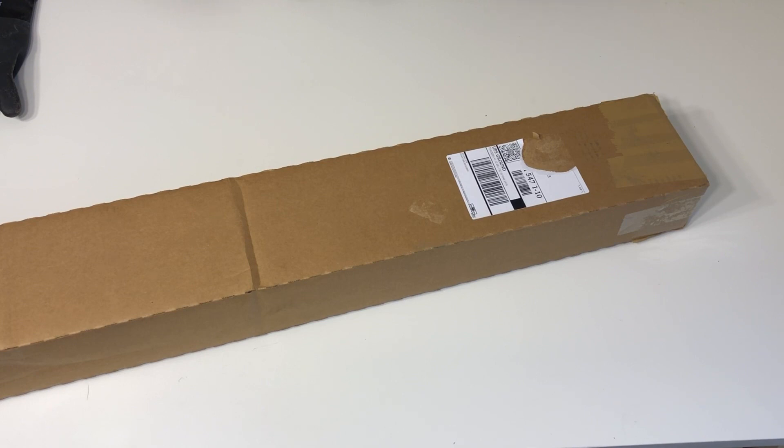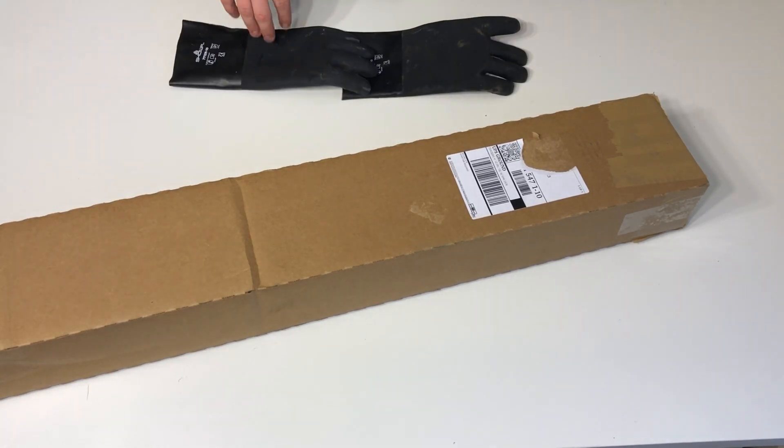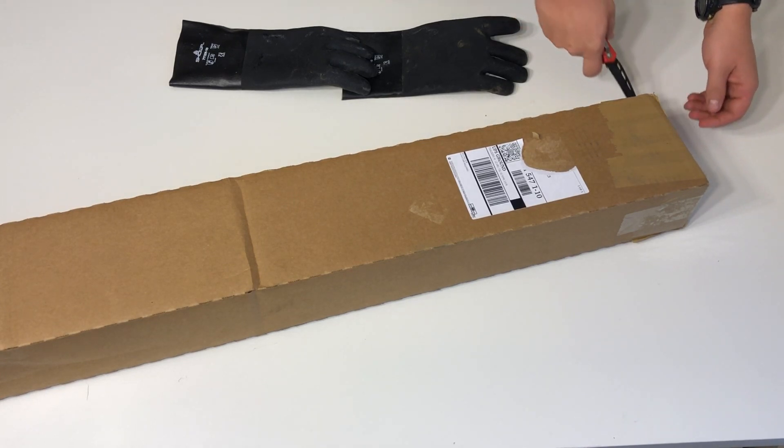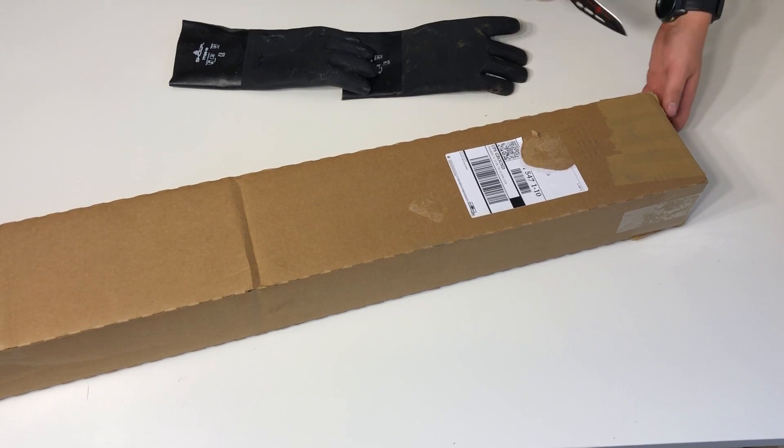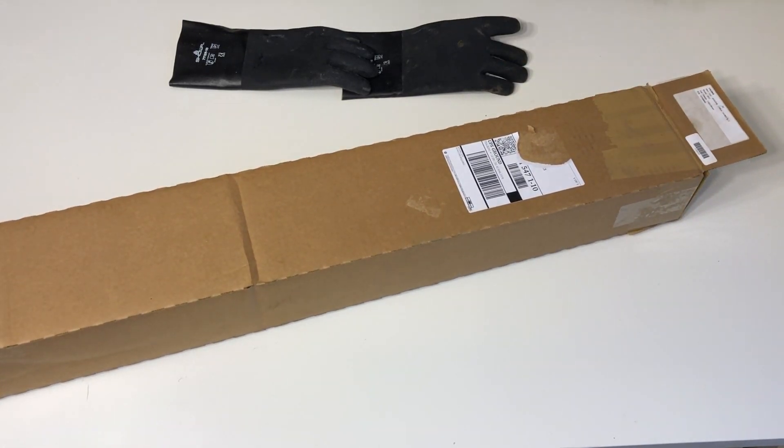An SKS worth $300 — when I started getting into the game they were between $250 and $300. This one's got some historic value. I have not seen this yet; my FFL said they saw it and it had some grease on it, so I've got some supplies prepared for that — a little bit of cosmoline never hurt anybody. I haven't seen this; it's been opened but not by me and they resealed it, so we'll check this out.